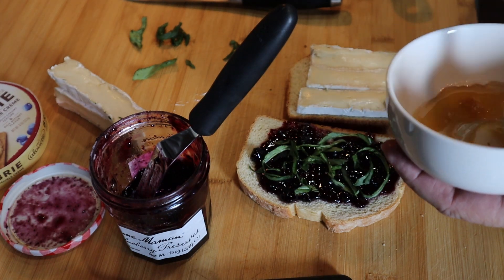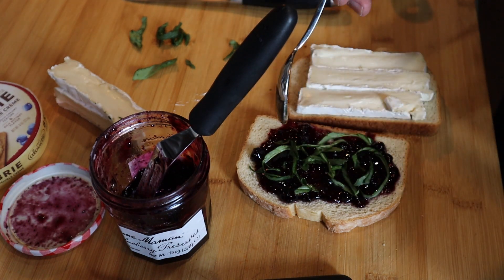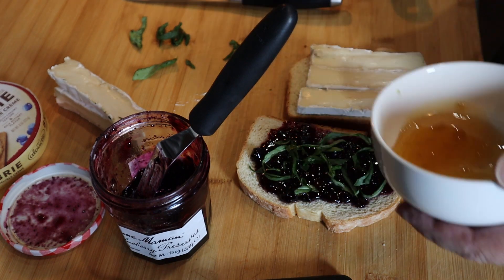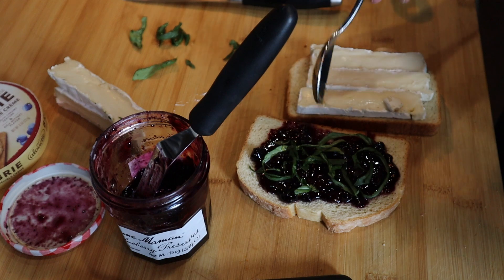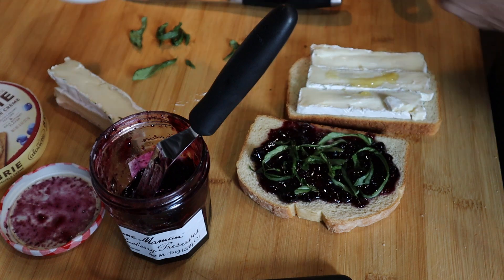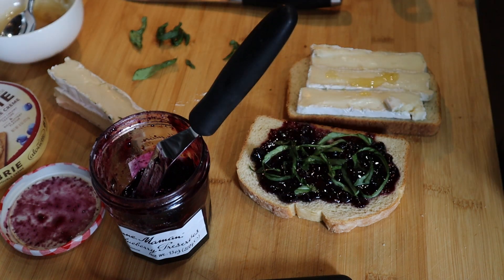Just a super light drizzle of honey over the basil. Not even a lot, just a bit. Now let's go to the skillet.